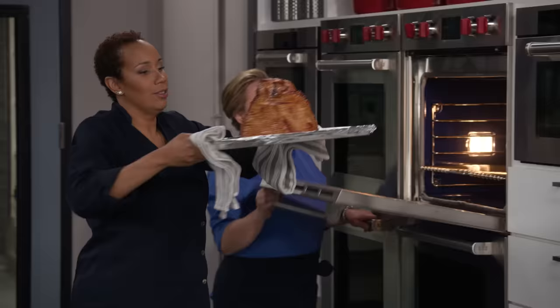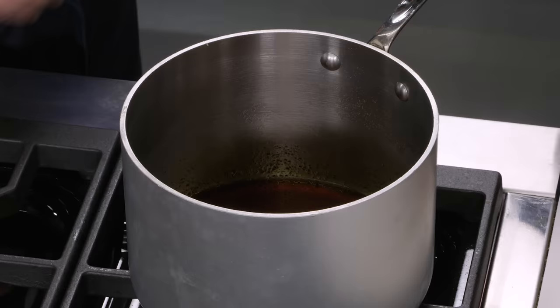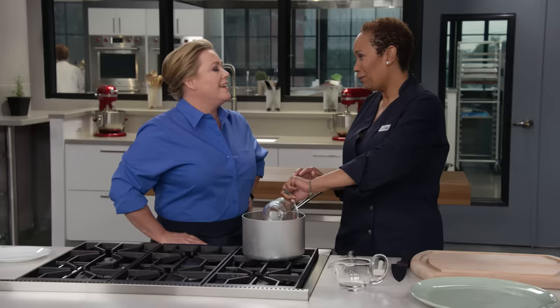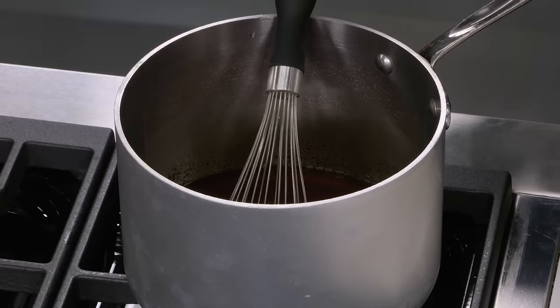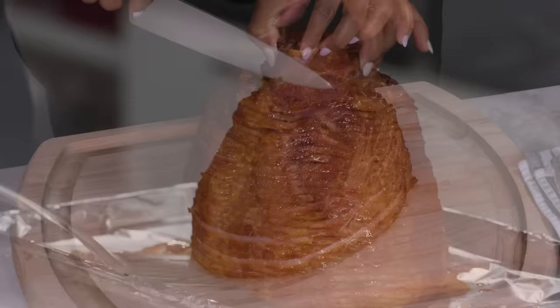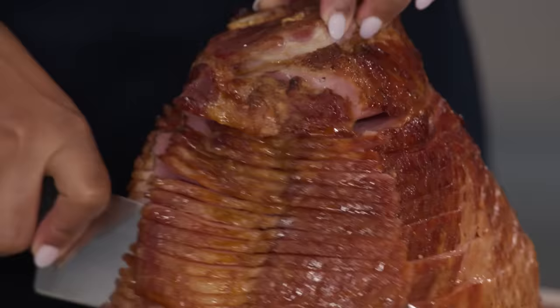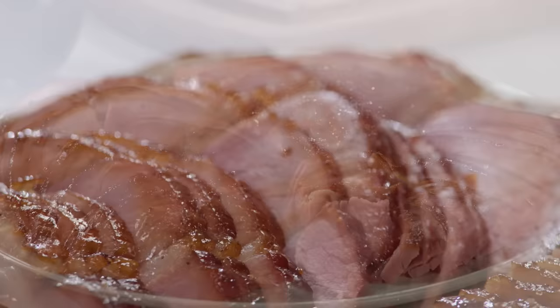After five minutes, pull the ham out — it looks absolutely amazing. Add the reserved quarter cup of ham juices into the remaining glaze in the pot to add more ham flavor, reheat and whisk. Turn it down low while we get the ham onto the board for carving. Because it's the shank end, there's really just one central bone going through the whole thing, making it easy to carve.